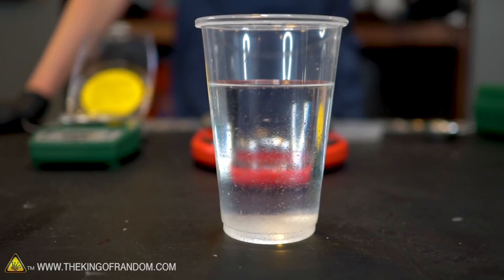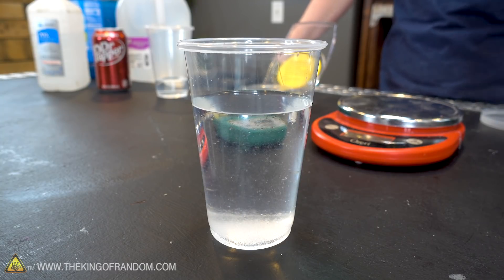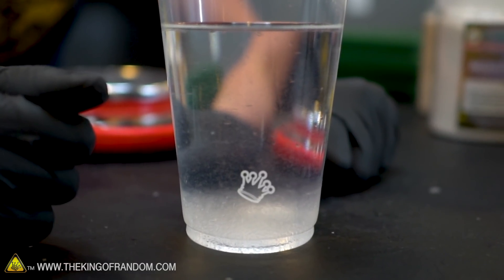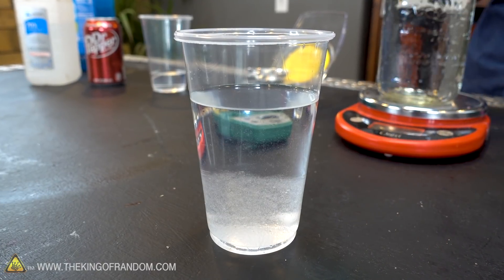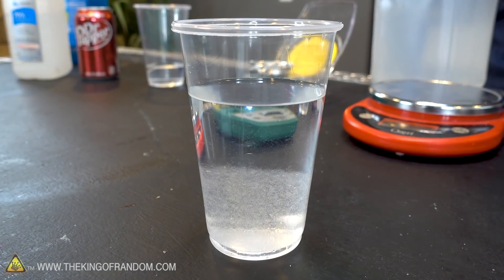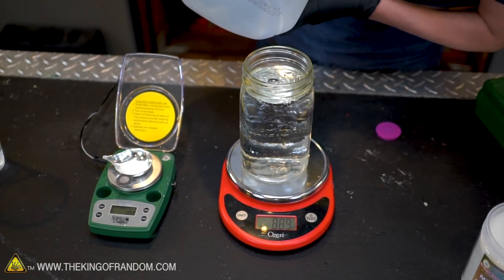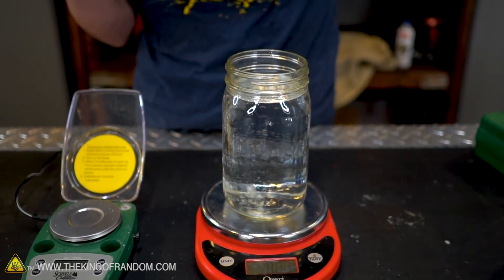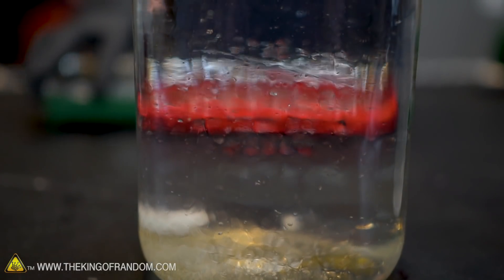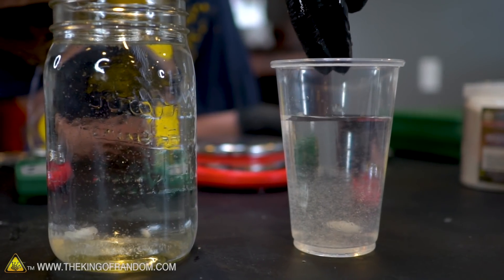This is more of a control test — this would be the best super absorbent polymer absorbing this amount of tap water. You can actually see that some of it is already suspended in the water and it's rising already. While that's absorbing, let's go ahead and measure out 800 grams of distilled water and another gram of our absorbent polymer. So, 800 grams of distilled water, one gram super absorbent polymer — exactly one gram. Just in the time it took us to do that, you can see the gel that is forming in our other glass.